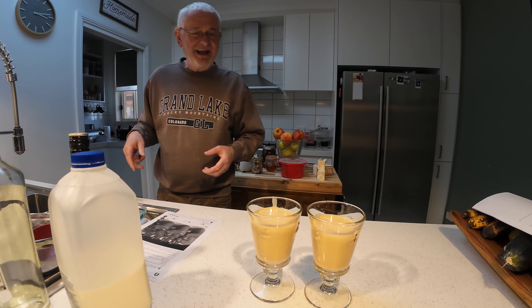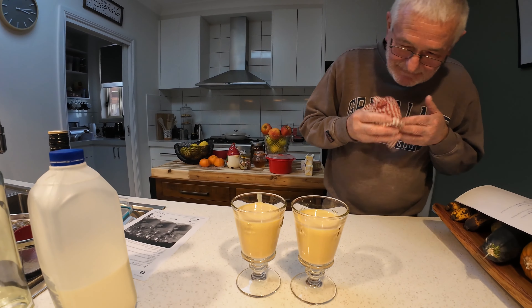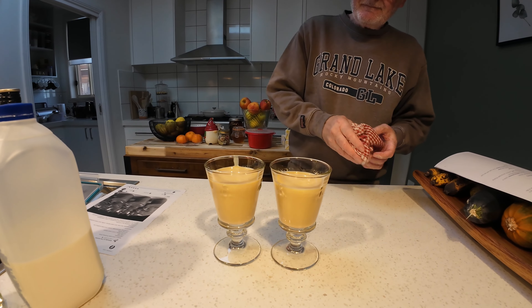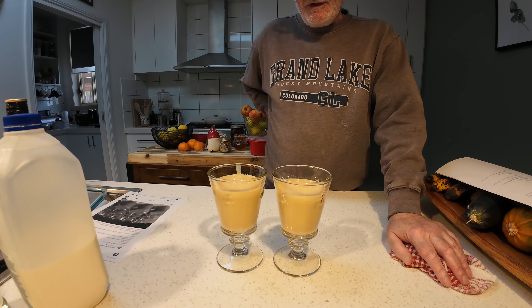I'm gonna have me some of that. You're not going to wait for it to set? No, I'm just going to drink it. Oh, that's not bad! But we are going to put it in the fridge for a while and then show you how we're going to decorate it before we have it.